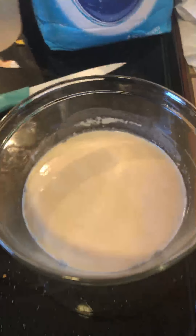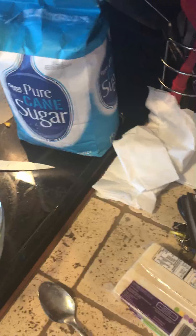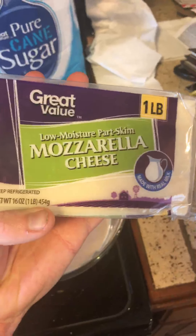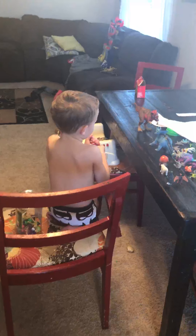I used 80/20 hamburger meat and activated yeast. Now I'm going to mix up my dough, prepare my pan, grate some mozzarella cheese, and I've got my oven preheated at 450. Gatlin is ready to eat some pizza.